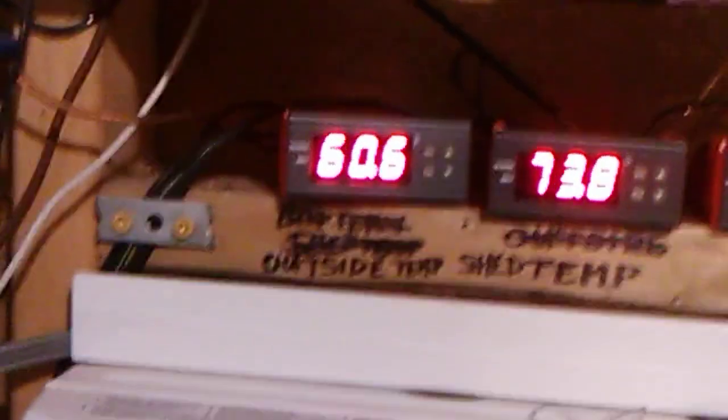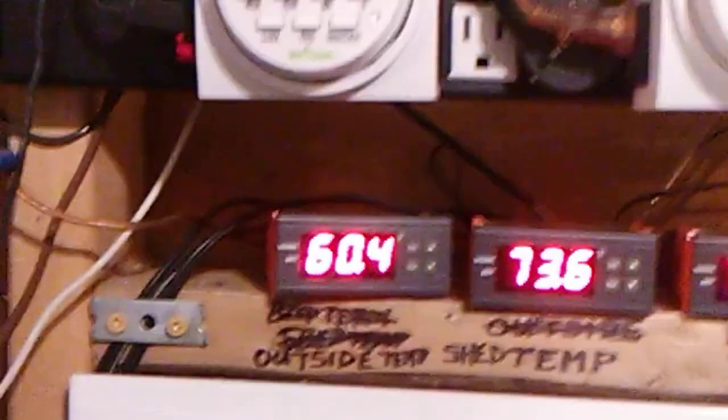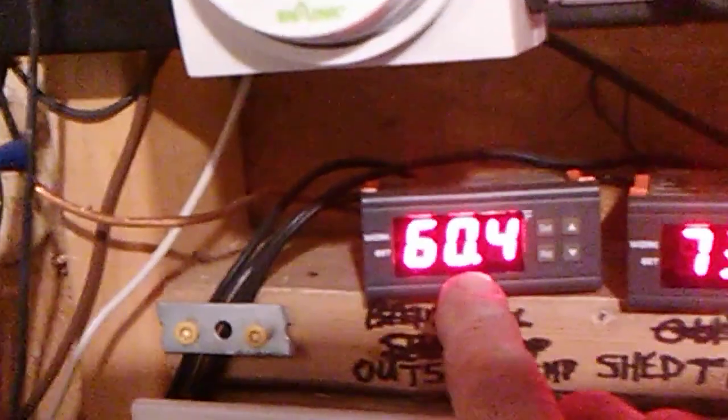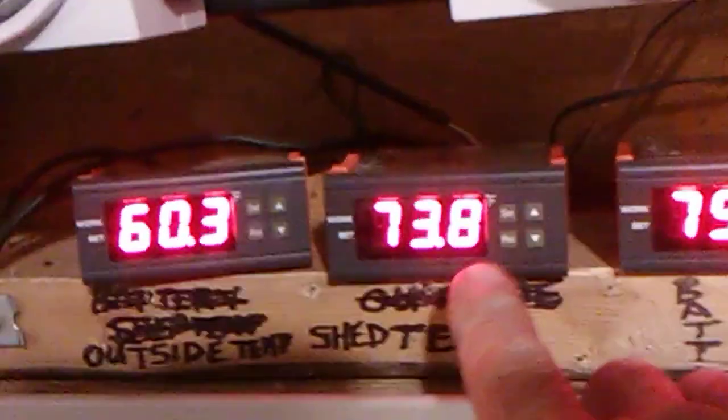Yesterday on a 50-degree day, I was maintaining the shed temperature at 71 degrees just off the solar furnace. I haven't tried it yet on a really cold day in the 30s or 40s, but I'd imagine it would probably keep the shed in the 60s — I might have to use an electric heater intermittently. As you can see, the outside temperature today is 60 degrees, and the solar furnace is maintaining that shed temperature all by itself.